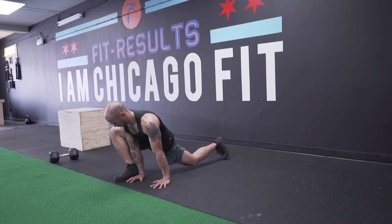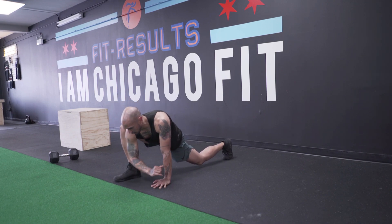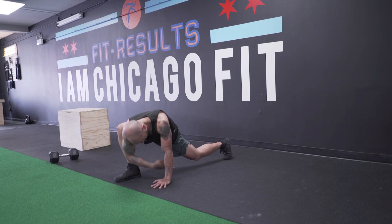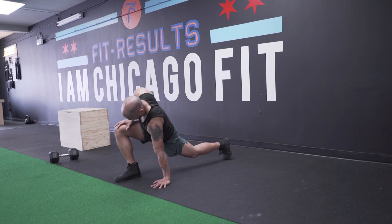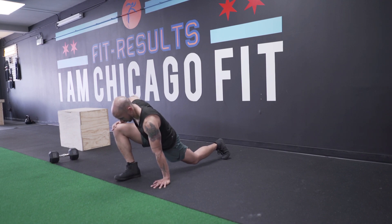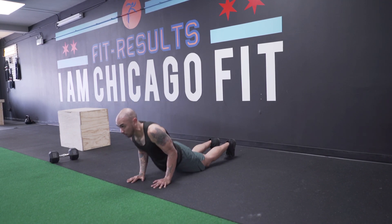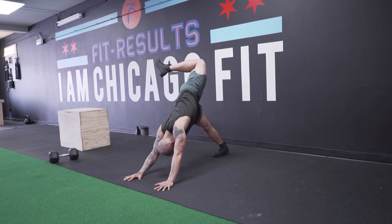I usually work a nice runner lunge position with my back leg long and one leg all the way up by my hands, keeping my feet nice and flat, focusing on both my front hip as well as my back hip flexor. I'll work different ranges of motion — external rotation of my hips, letting my foot come off the ground, but also keeping it on the ground, going with internal and external rotation.